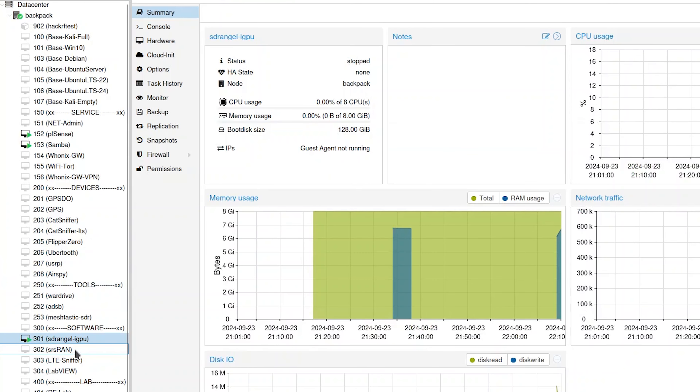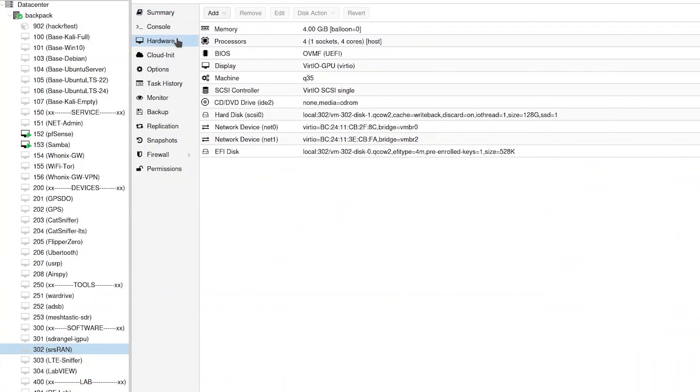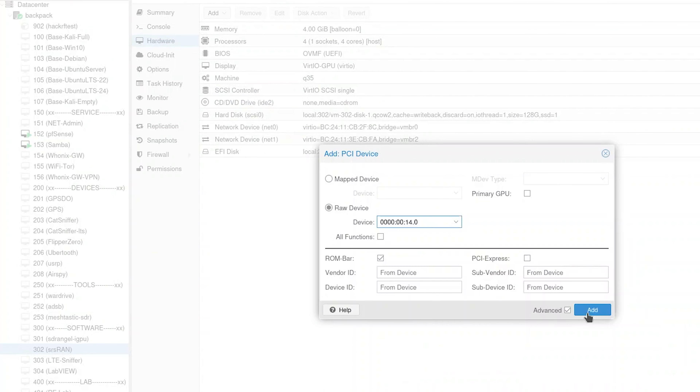However, if I want to use the SDR USRP B205 Mini this way, there are limitations. I can't exceed 6 MHz of bandwidth without starting to lose samples. To fully utilize this SDR, I assign the entire USB controller to which the hubs are connected.